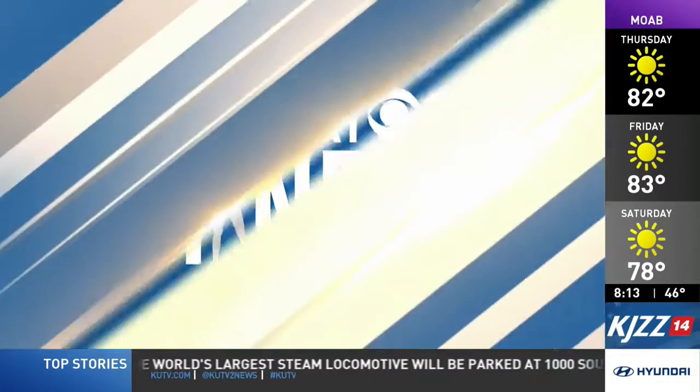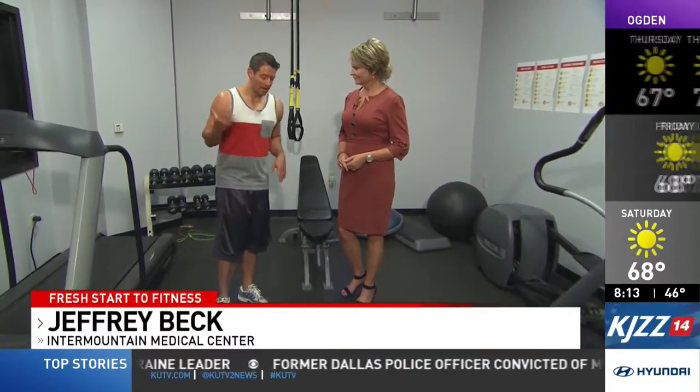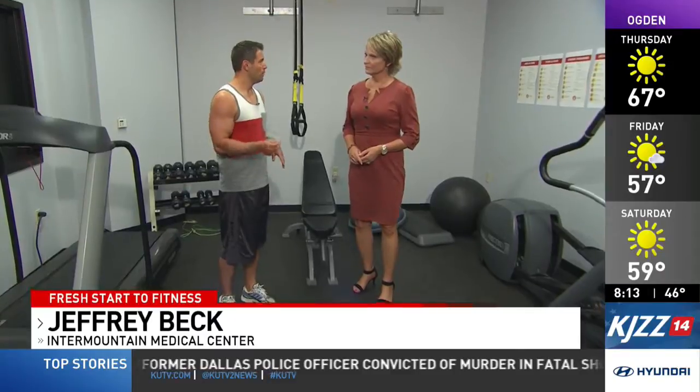Fresh Start to Fitness, brought to you by Intermountain Healthcare. We have Jeffrey Beck here from Intermountain Heart Institute with some exercises for your lower back. Everybody has lower back problems at some point in their lives, and the best thing you can do is actually move when you have that ailment. This routine is going to improve spinal support, which will help to alleviate lower back pain.